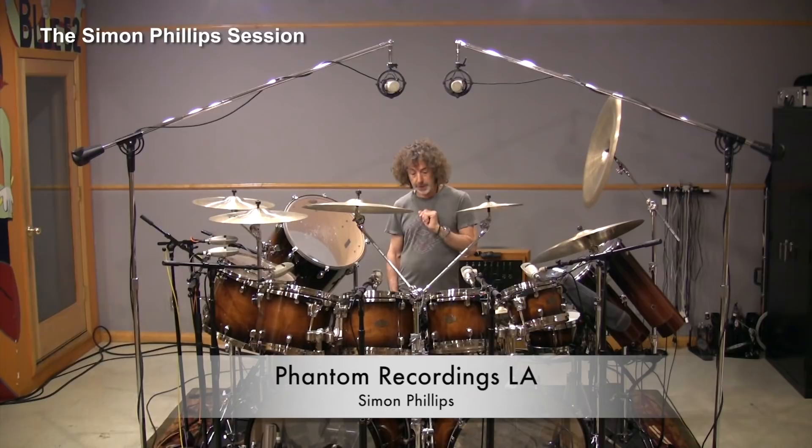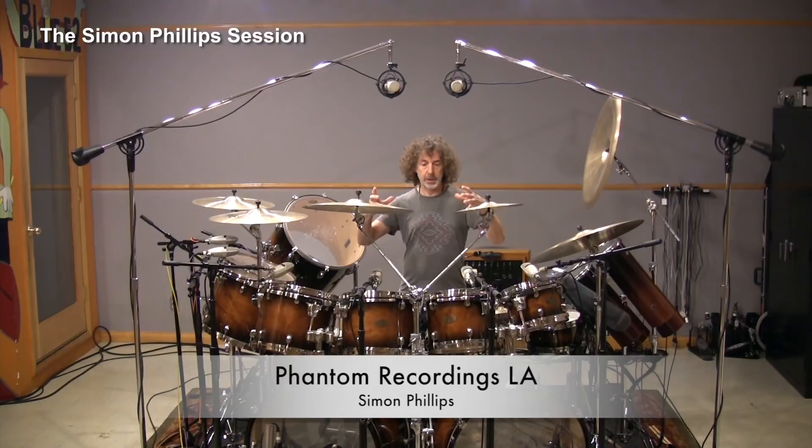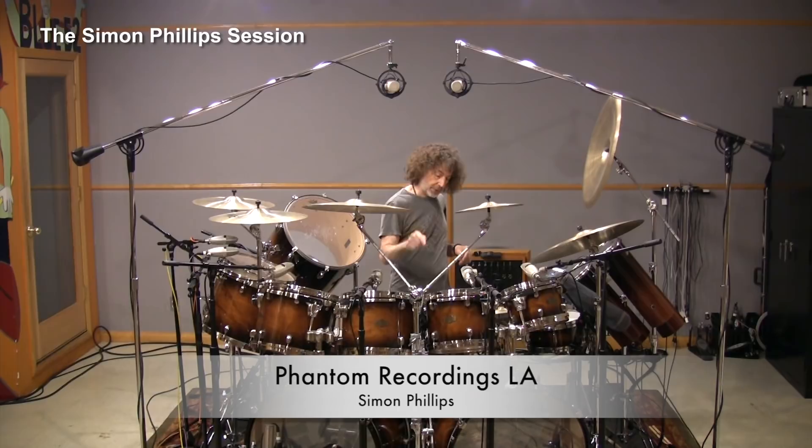Occasionally I'll put a condenser mic on the snare — usually if I want a sound that's less transient, less punchy, with more spread. A condenser with a lot of level tends to compress a little bit, which can be great for a rock ballad where you want a deep-tuned snare drum. A KM84 or KM86 is gorgeous. You could even try an SM81. Sony used to make a beautiful microphone that Trident engineers used on all their snare drums.